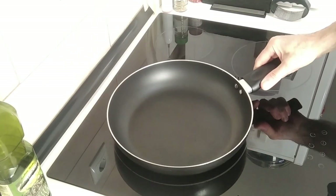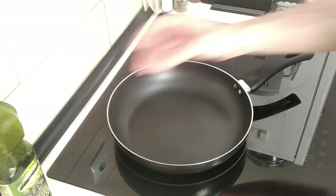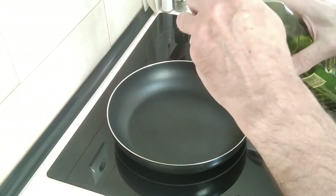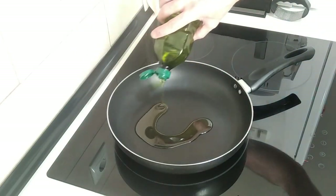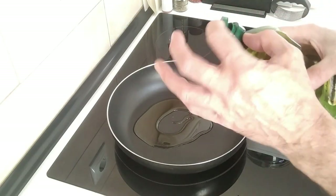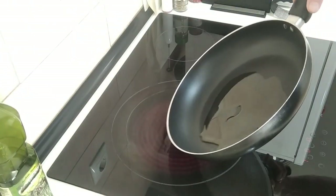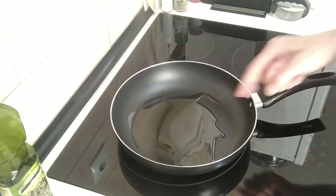Okay, so large pan on the stove. I'll turn it up to number seven. I want to fry the chicken first without splashing too much, so I'm going to add a little bit of olive oil — about two tablespoons. And I'll wait for that to slightly heat up.